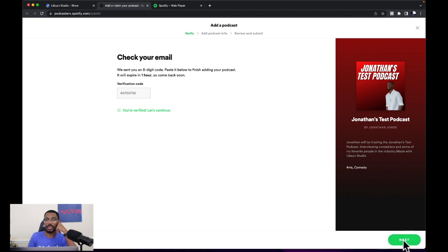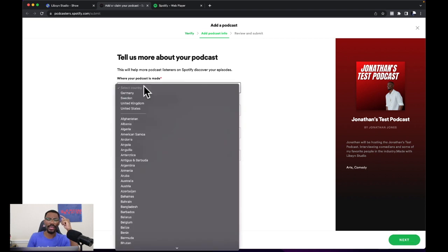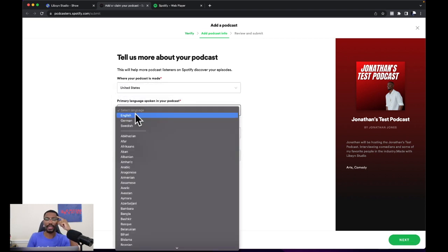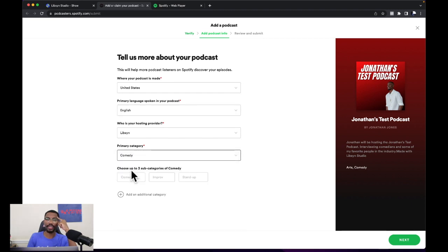Hit next again, and then it says tell us more about your podcast. This is where you get to select a few more details. Where's your podcast made? For us it's going to be the United States. Primary language spoken in your podcast — for us it's going to be English. Who are you hosting with? Libsyn for this podcast. And then primary category — we're going to click comedy because it's going to be a comedy podcast.